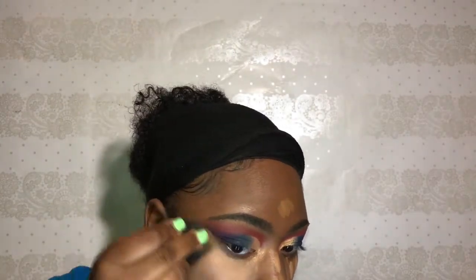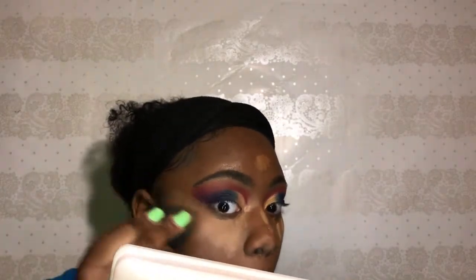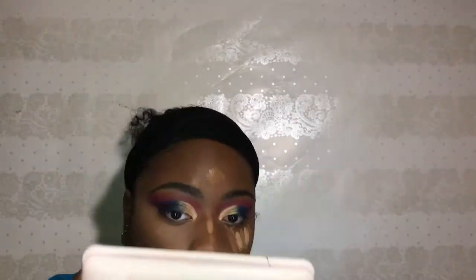Right here I'm going in with my Tarte Shape Tape Concealer in Tan Sand and Tan Deep Sand, using that to clean up the eye shadow. Then I'm going in with my Sacha Buttercup Powder to bake — I really only started baking about a month ago. Right here I'm also going in with my Morphe 350M palette to contour; I love it for contouring, it's just a great nude slash natural palette to have for anything.